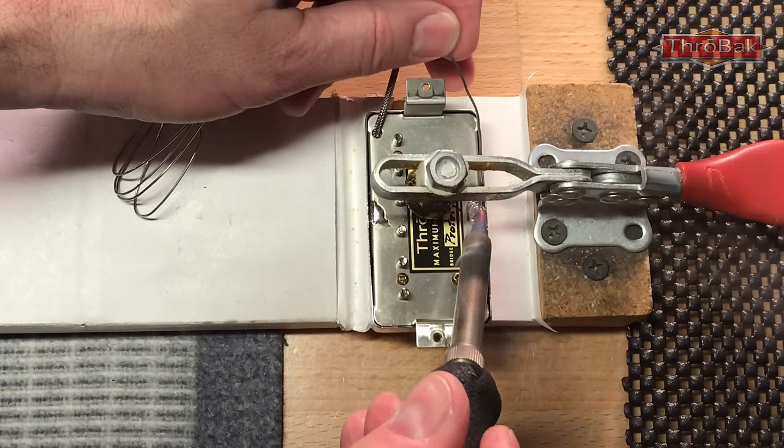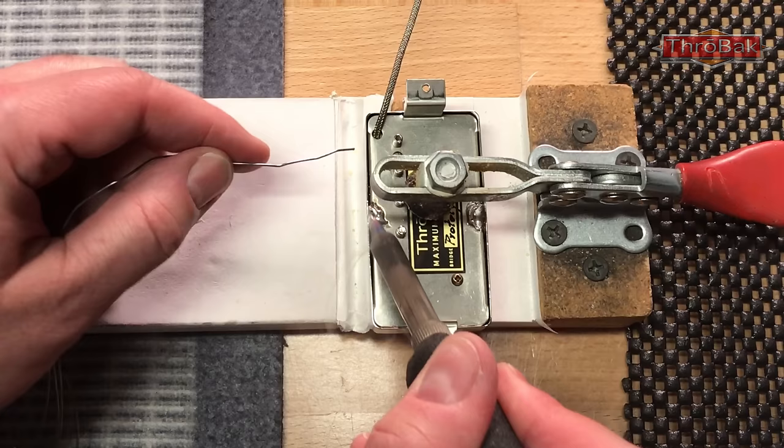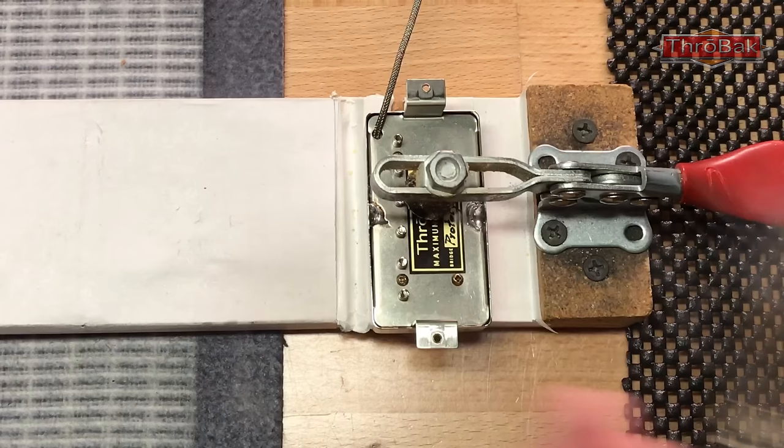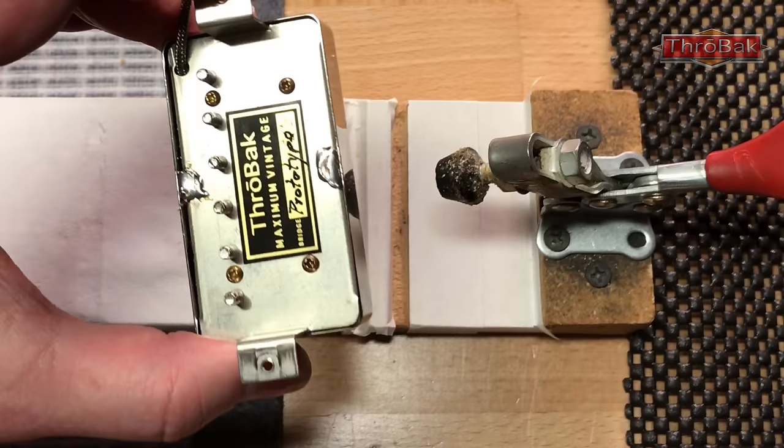The advantage of the razor blade method is that you don't really need to add as much solder — you can just reflow the solder that's on there and add a little bit to get a good joint. Once that's cool, you've got your pickup cover back on.